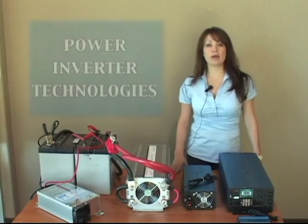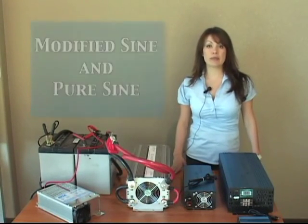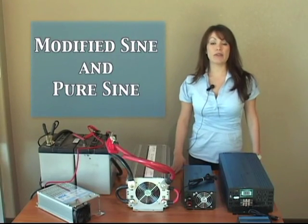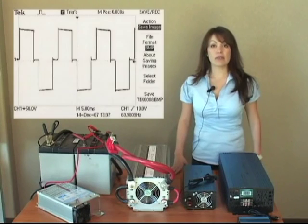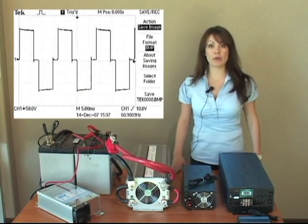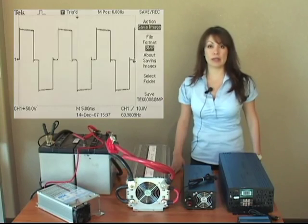I'd like to talk about power inverter technologies. Currently, there are two different types: modified sine inverters and pure sine inverters. Modified sine inverters are the most common and economical inverter you will find. The modified sine wave that comes out of the inverter is more of a step sine wave that tries to mimic a traditional pure sine line.